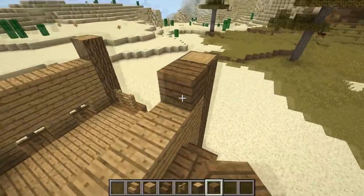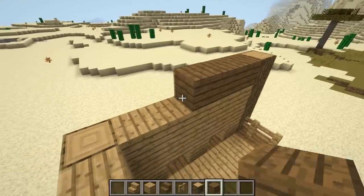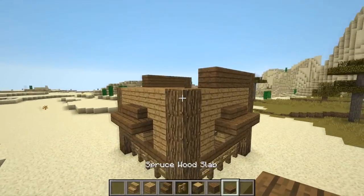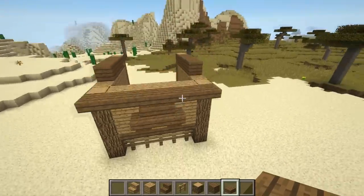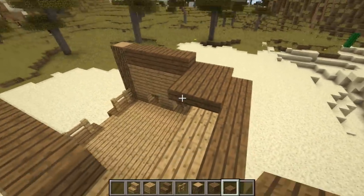Now for the roof. Behind the two blocks at the front of the pen, make a row of spruce wood planks four blocks long. At the back end of the structure at the very top half level, make a row of spruce wood slabs. Next, behind the last spruce wood plank of each row, lay down two rows of spruce wood slabs.